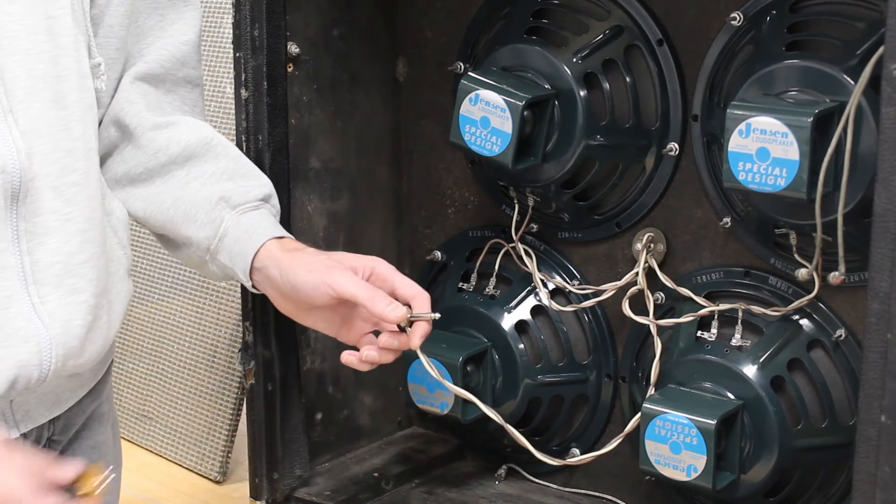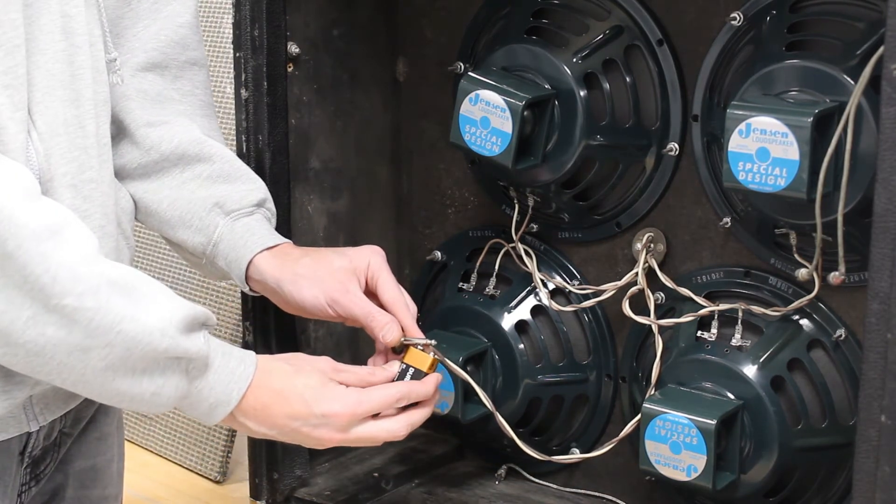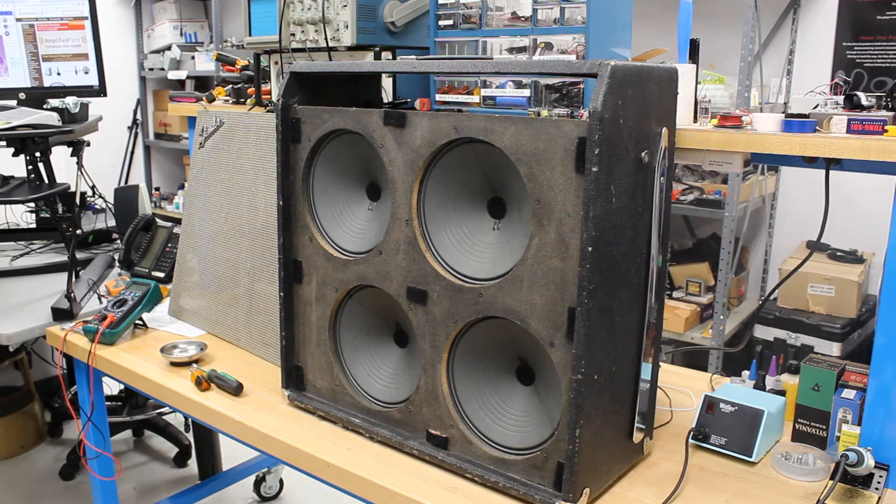The next test we perform uses a battery to check the speaker polarity. With the battery's negative terminal on the sleeve and the positive terminal on the tip, we should see the speaker cone pop outward. Everything is looking good, so we are ready to button this one back up.